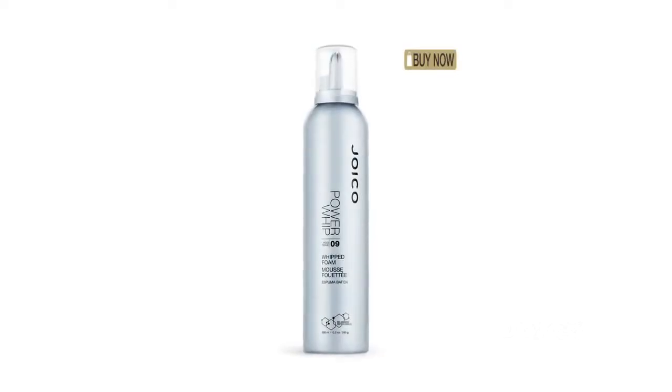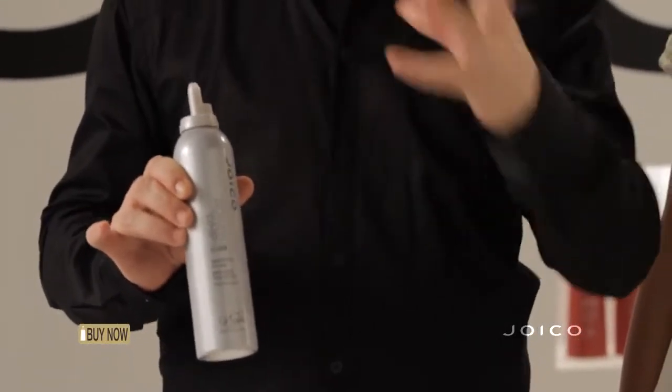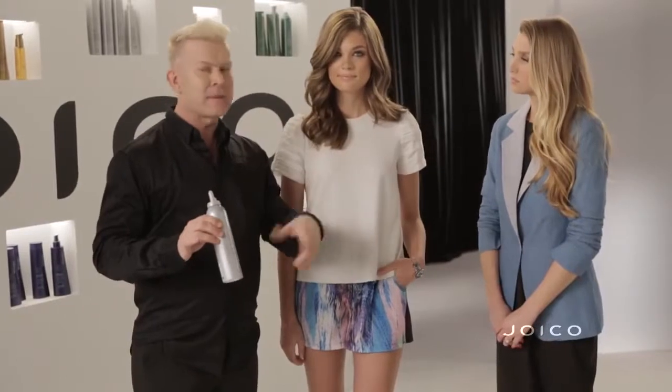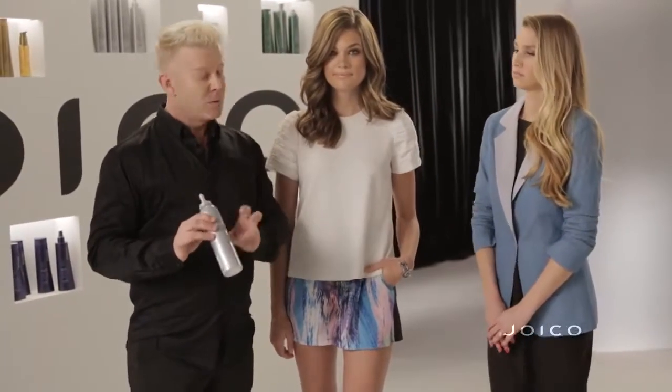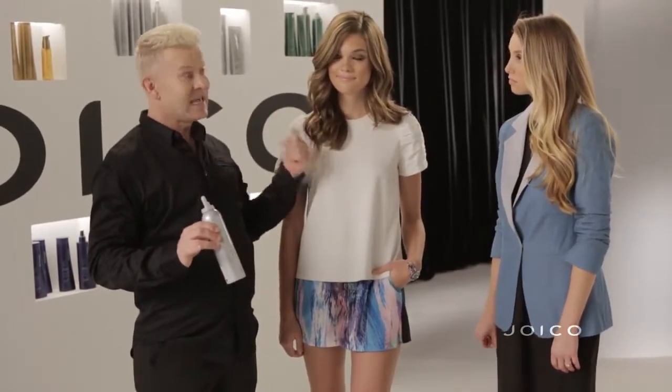Power Whip is an excellent product because it's a mousse but it has an incredible hold. When people think of a firm hold, they think it's going to be drying and they can't get the brush through the hair — but with this technology you can. The incredible thing is she can go from this look today and tomorrow straighten her hair with the same product. Use your fundamentals, think of your look, think of what you need to build, and then think of what you want to finish.